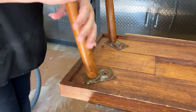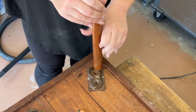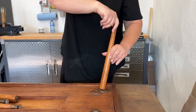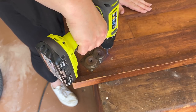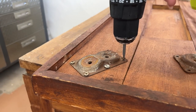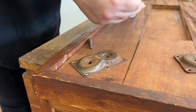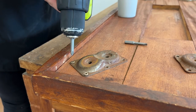I unscrewed the legs from their mounting brackets and then unscrewed the brackets from the tabletop. Another hint that this was a homemade table was that all of the screws in these brackets were different. I think I ended up using about four different bits to get these things off.